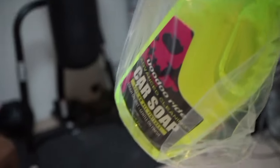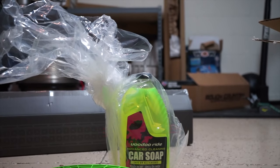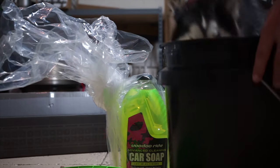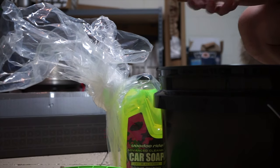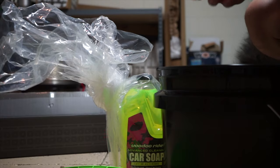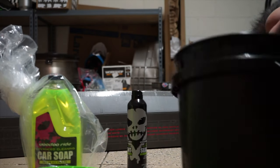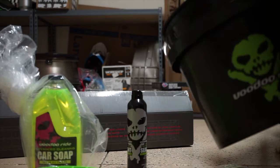Oh, we've got some goodies here. Looks like we've got a little care package from Voodoo Ride. Got some air fresheners, some nanotechnology sealant, obviously got some car care wash, and we've got the dirt divider for the bottom of the bucket, along with the new Voodoo Ride bucket. Very exciting.